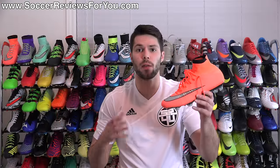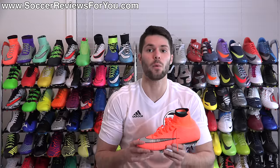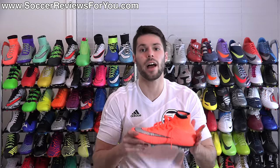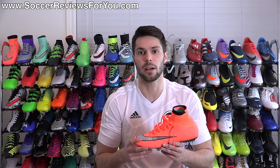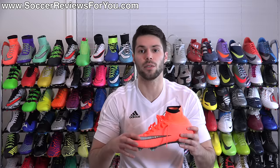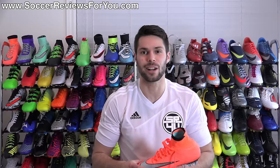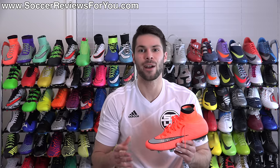Alright guys, that is it for my review of the Bright Mango Metal Flash Pack Nike Mercurial Superfly 4. If you're interested in more info, be sure to check out the review page on my website — the very first link down below in the description. On that page you'll find a detailed written review, high quality images, and buy-it-now links with exclusive SR4U coupon codes to pick these up below their normal $275 retail price. If you have any questions regarding the Superfly 4, leave them in the comments. If you enjoyed today's video, support it with a like and subscribe for daily videos on all the latest and greatest soccer gear. Thanks for watching.